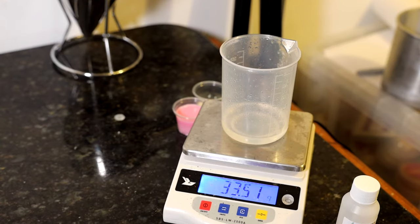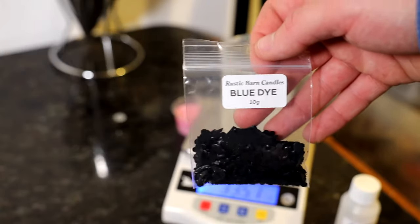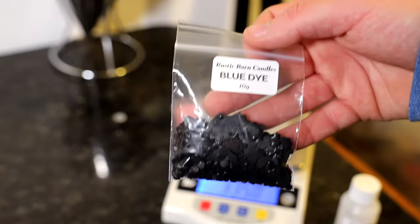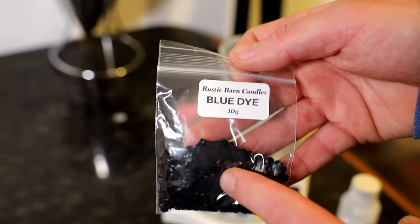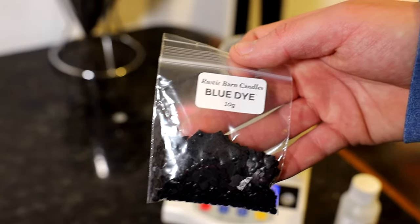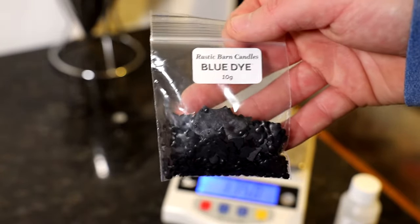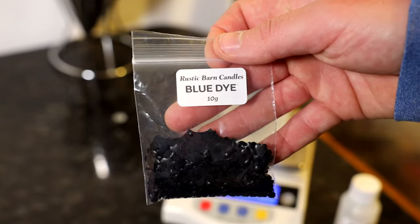I'm going to be dyeing these a cool blue colour. As you might be aware, Rustic Barn Candles is now supplying candle dye. I've got a blue colour here — it's a very good one. Obviously the more you add, the stronger the blue is. But I'm just going to add a small amount. I just want it to be a light blue, very light blue for this one — sort of like a sea blue.